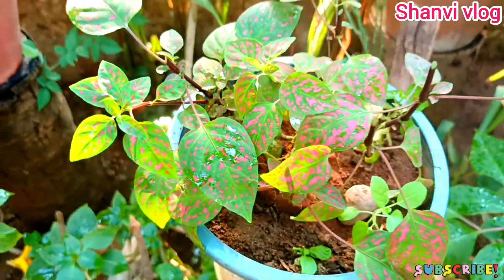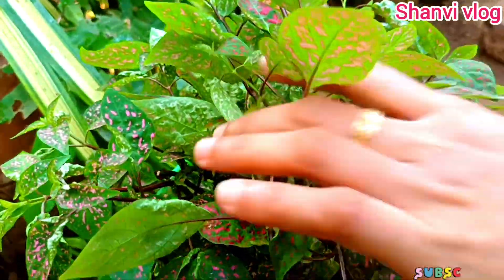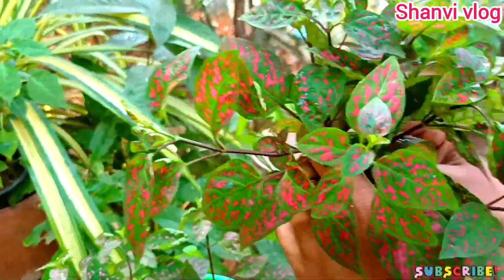Let's take a look at the garden soil and coco peat. When we put the garden soil, we mix the coco peat in with the garden soil.